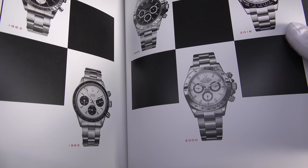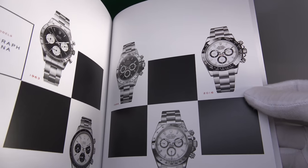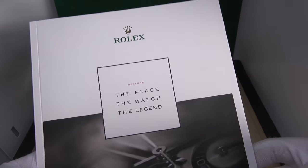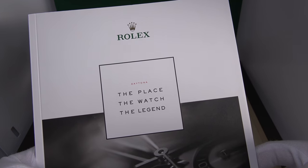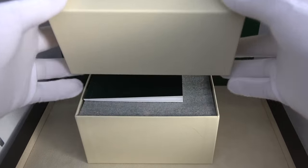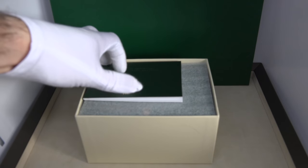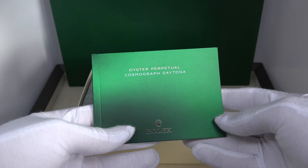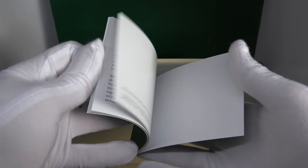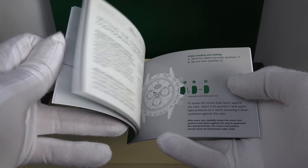The magazine covers the history of the Daytona — from the very first Daytona in 1963, to the 116520 in 2000, and finally the ceramic bezel in 2016. I'll make an in-depth review covering all the information in this magazine. So let's start — here's the usual Rolex box and the usual booklet which says 'Oyster Perpetual Cosmograph Daytona,' telling you how to set the watch, which is quite simple since it has no date complication.